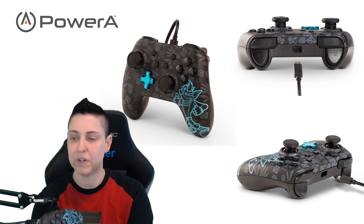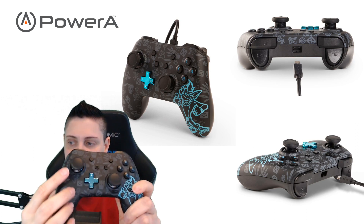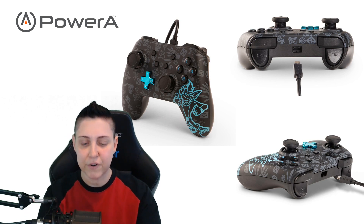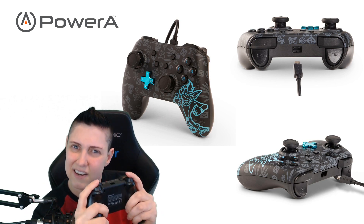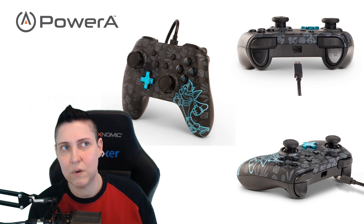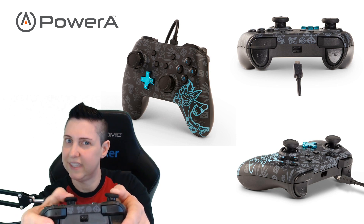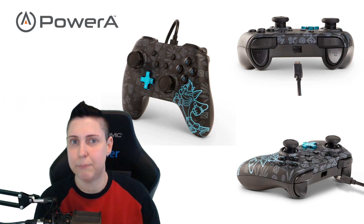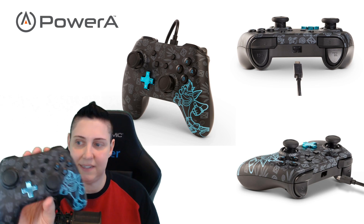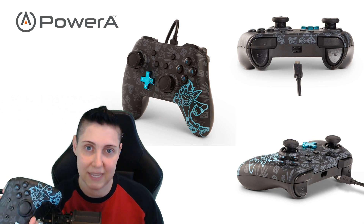One way this controller does differ from a traditional Xbox-ish controller are the thumbsticks. The top has a larger circumference area, and at first it felt really weird to me — but quickly I totally forgot about it, so I think it works. The thumbstick movement feels really good. If I were going to play first-person shooters I'd have more trouble adapting, but for what I'm playing on my Nintendo Switch, it totally works — I totally forget about it.